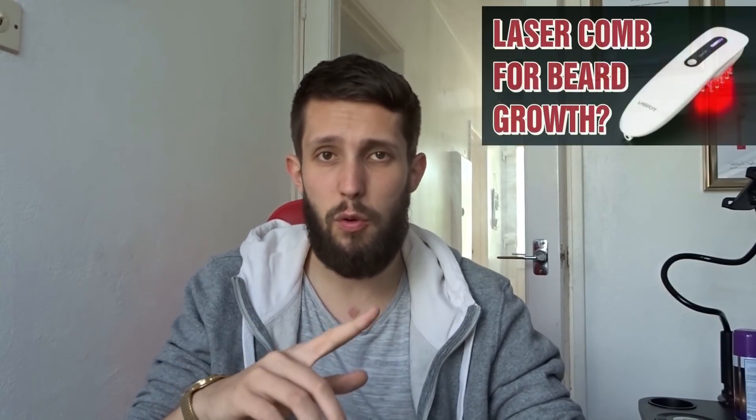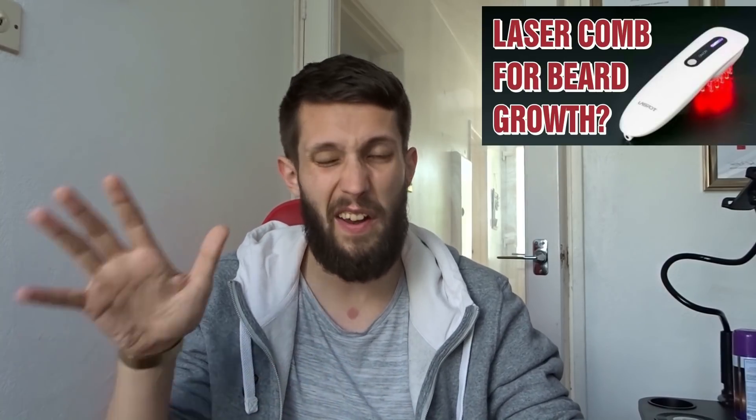I'll put the video I originally did about it in a card up there so you can go check it out, because I talk about all the science behind it — and quite honestly it was so long ago I don't really remember it all. Apparently it helps with hair growth on the scalp, so I thought: why not try it on the face and see if it works?